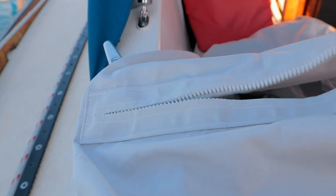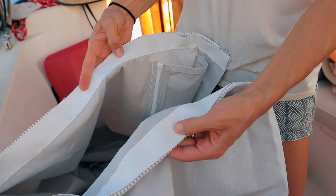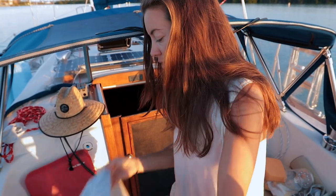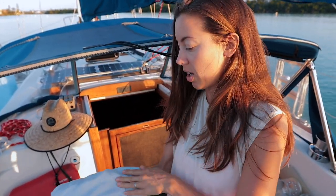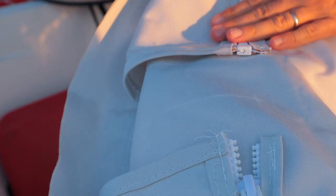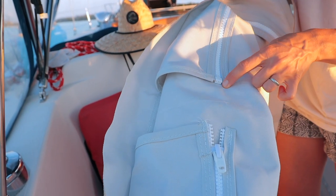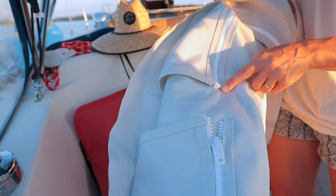I'm down to the last couple of steps of the bimini. I just finished sewing the backstay slit and attached vinyl underneath, which gives it a little bit of stiffness. The only thing left to properly fit it is to cut a slit for the radar post — it comes out right between these two zippers here.